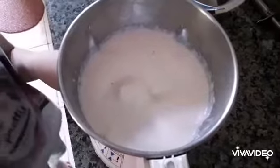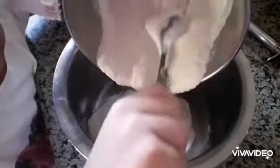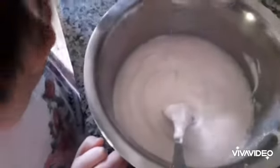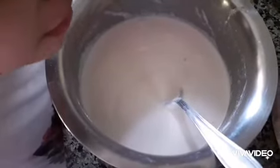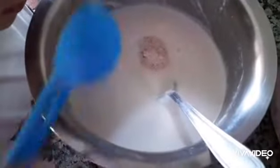Pour the batter in a bowl. Add some more water and mix. Add half teaspoon salt, or to taste, and mix again.